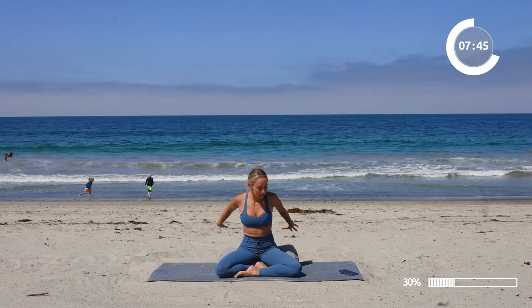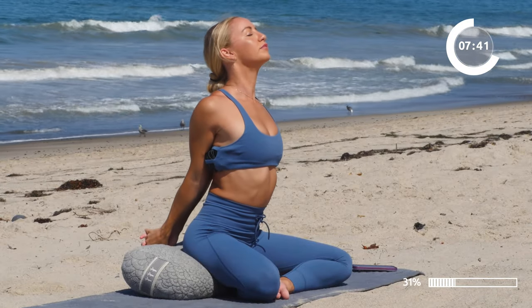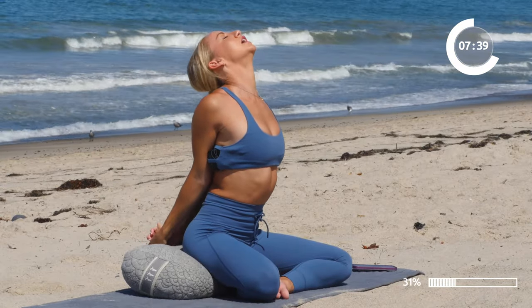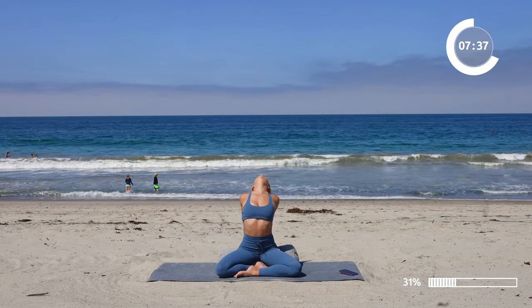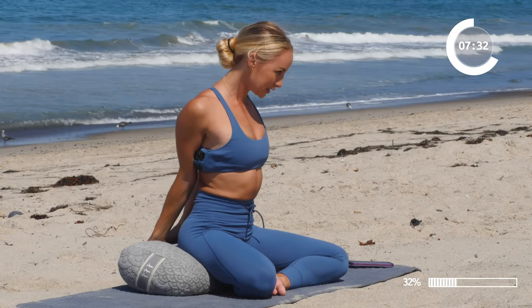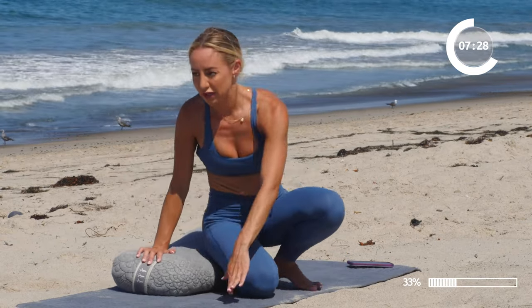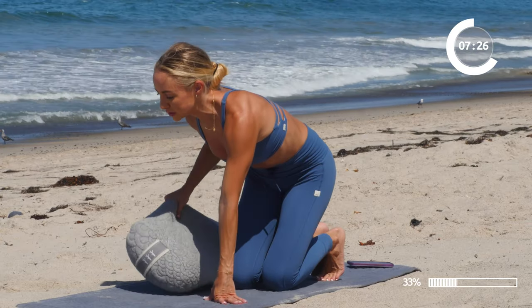Now we're going to take the hands and clasp them behind us. Inhale in, lift the head and chest up. And release. Good job. Okay, let's go ahead and move the bolster over to the side and take a few cat-cows.